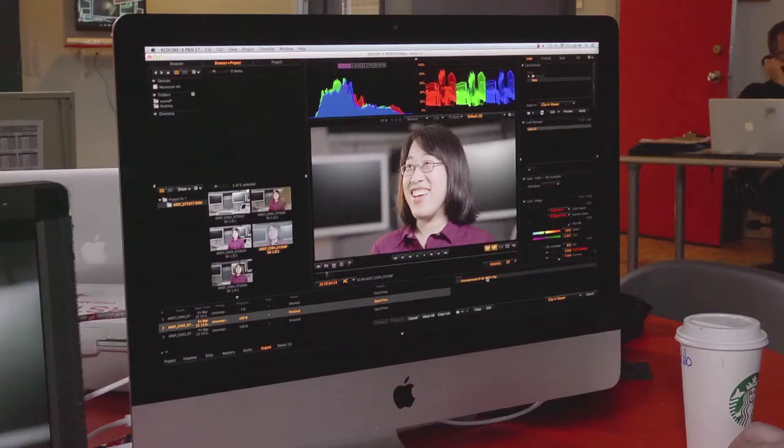Anyone who's processed Red footage on an iMac, laptop, or even a big Mac Pro system — even with a pretty powerful system — it can take a really, really long time, especially if you're dealing with 5K footage. The processing time can be unbelievably long. With the Red Rocket, you've got a whole bunch of CPUs designed to do one thing only: transcode Red footage. It also allows you to have pretty well real-time playback. I'm watching some Red footage right now and it's playing back nice and smooth.